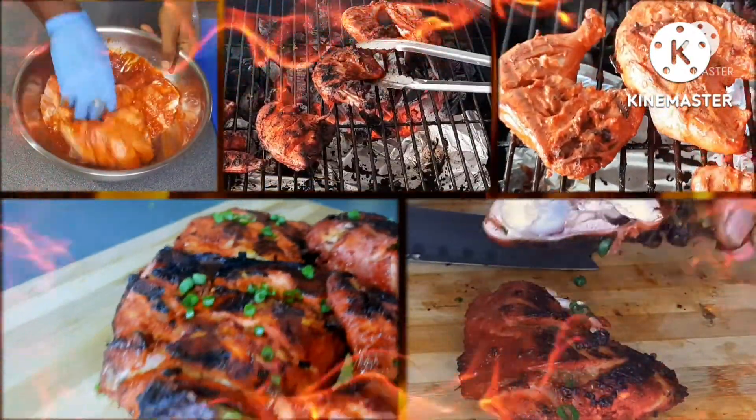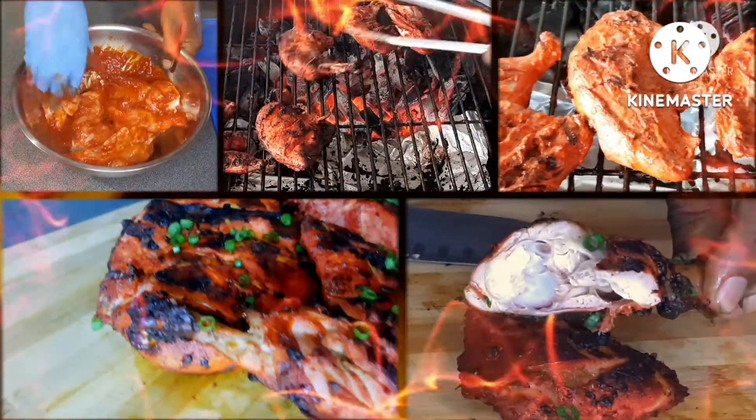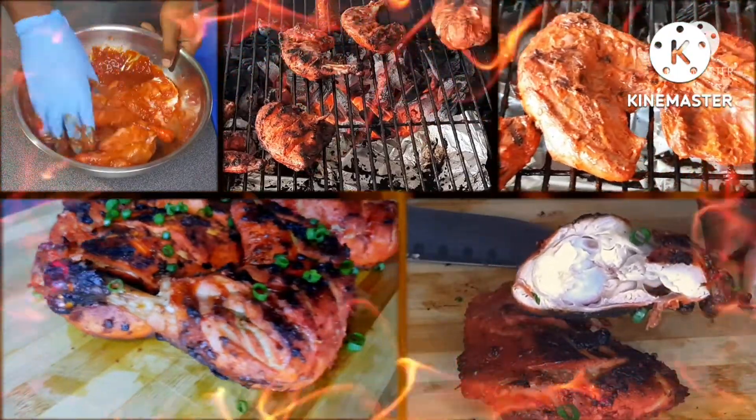Hey guys, welcome to Cooking with Steven and Jacqueline. Today we're going to cook a simple grilled chicken tandoori style.